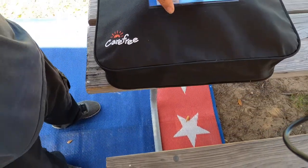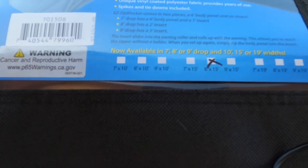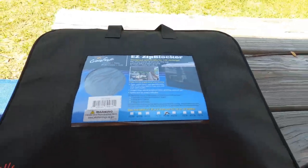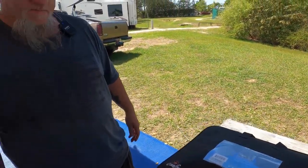We got the 8 by 15. We have a 15-foot awning and we did the 8-foot drop. So we're going to do an unboxing — or really an unzipping video.